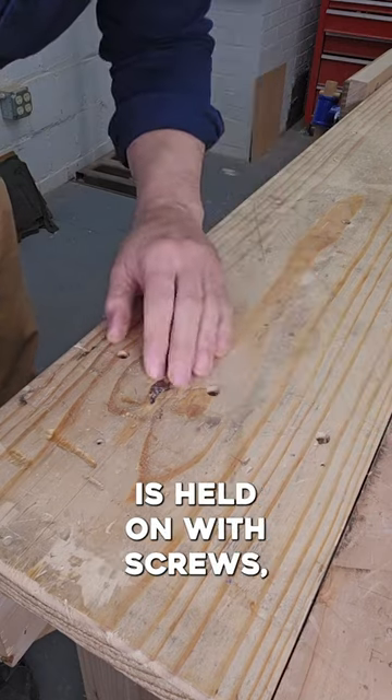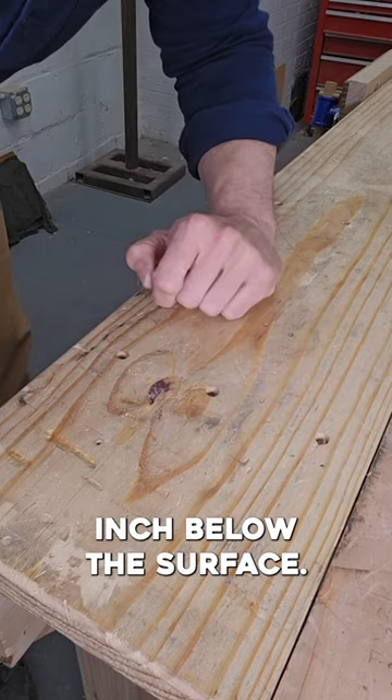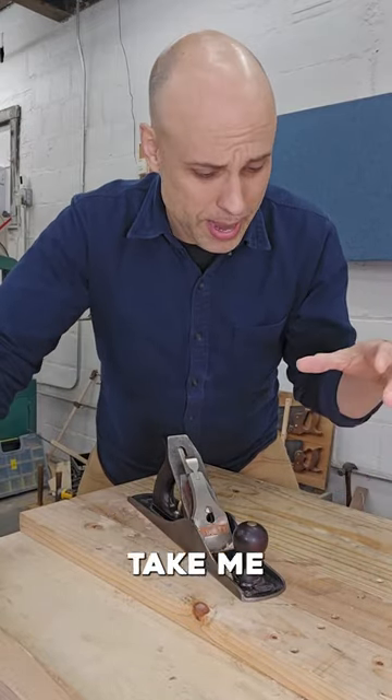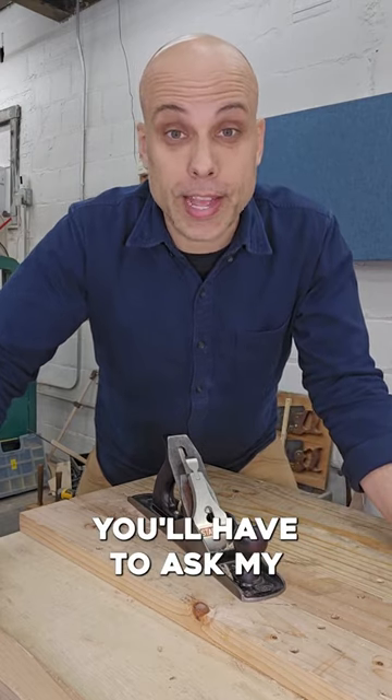The top of my workbench is held on with screws, but they're counterbored a half inch below the surface. So when I plane the top of my workbench, I never worry about hitting those screw heads. How long is it going to take me to plane all the way down and hit those screws? I don't know — you'll have to ask my grandkids.